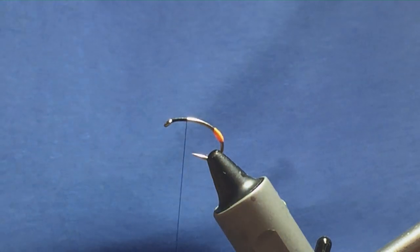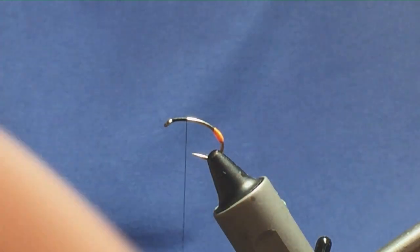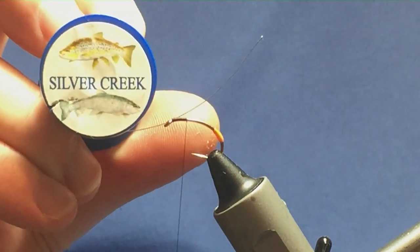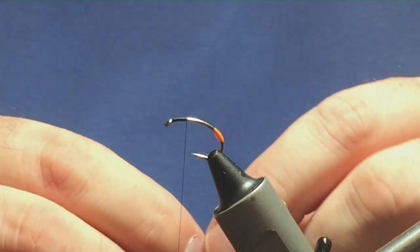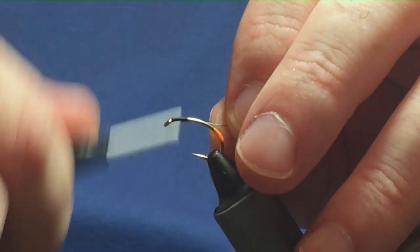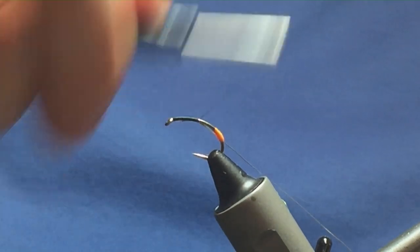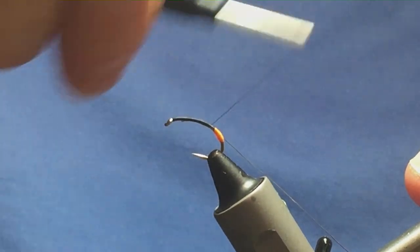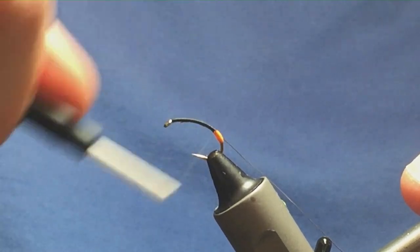The rib on the fly is going to be a silver wire — just a small silver wire with no specific diameter, just a silver wire that I'm using. I'm going to catch this in on the way down, offering it up to my side of the hook, trying to keep the wire on my side, and just running the thread down to meet the tag.